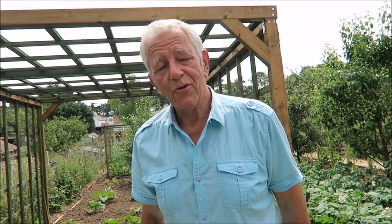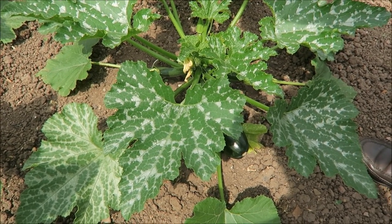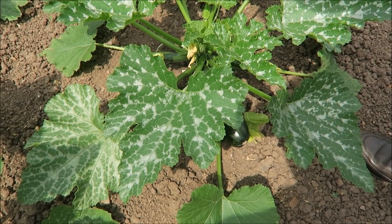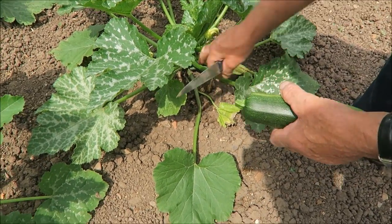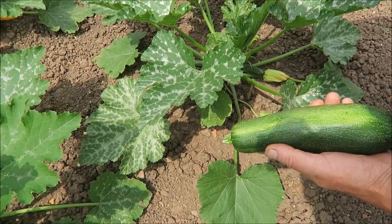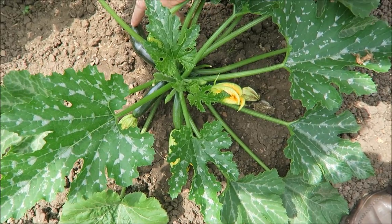Now I think we've got a courgette up there that wants cutting off today before it gets to being a marrow. As you can see there's a courgette there - it's a little bit on the big side. I didn't cut it because I knew we were going to film today, so I left it one night and it's got huge. If I left it again I'm afraid it would be a marrow, so we'll cut it off with the knife. Be very careful because if you cut too hard you'll cut into the main plant, and that could cause some disease to get in. Now as you can see there's plenty more coming on this one - they don't want to be a lot bigger than that. We'll probably take that one tomorrow.